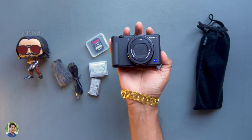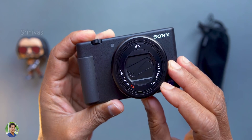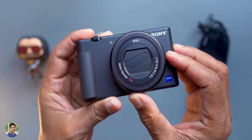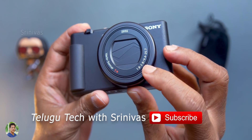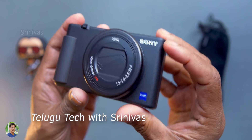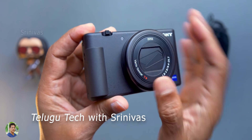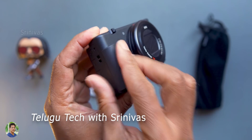You have the RX100 series — there is the same sensor in the RX100 series. You have the Zeiss Vario-Sonnar T-star lens. The focal length is 9.4 to 25.7mm, equal to 24-70mm in 35mm full frame. 1.8 to 2.8 aperture — a fast aperture.